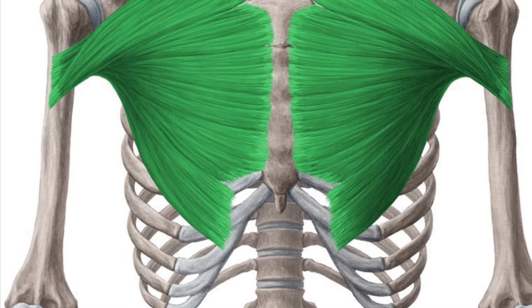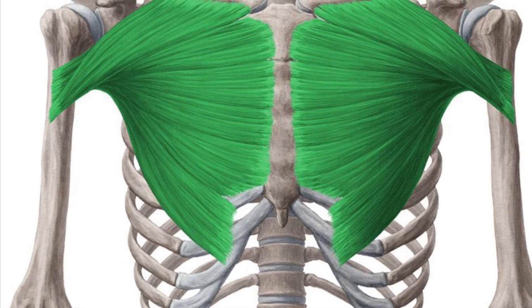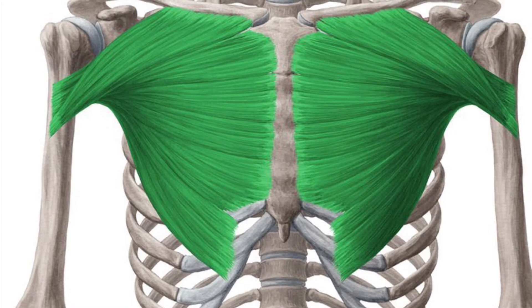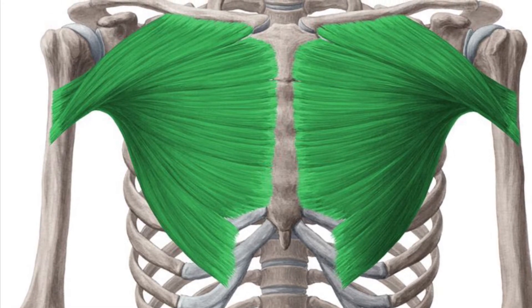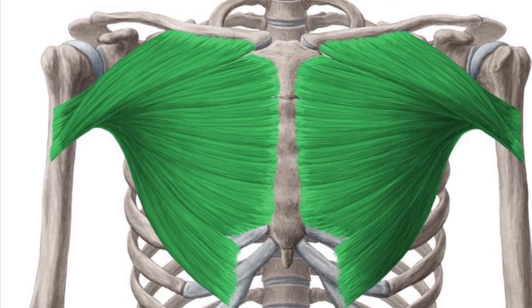Let's dive into the anatomy of the bench press. The pectoralis major, the biggest of the chest muscles, originates at the medial clavicle and ribs one through six. It inserts on the intertubercular groove of the humerus and functions to perform internal rotation, horizontal adduction, and flex at the glenohumeral joint.